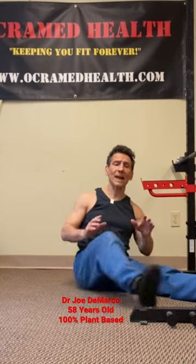Hi, it's Dr. Joe. I want to share with you one of the best exercises for the muscles of your inner thigh, known as your adductor muscles. It helps prevent groin strains and it's going to help your squat. It's called the Copenhagen Plank.